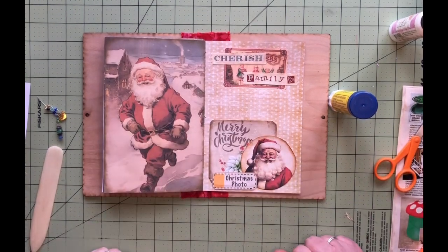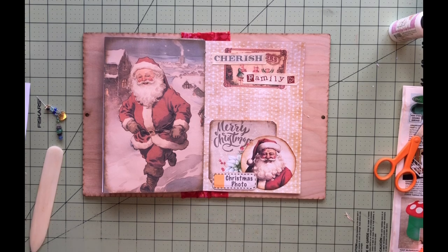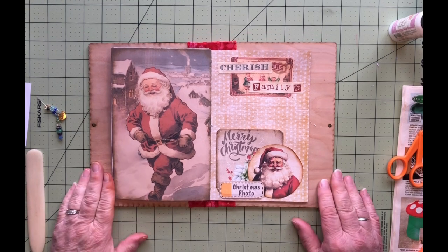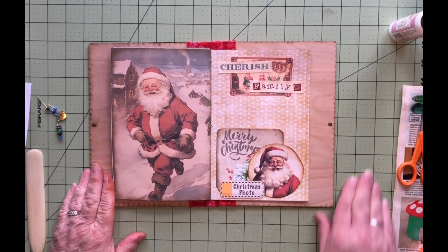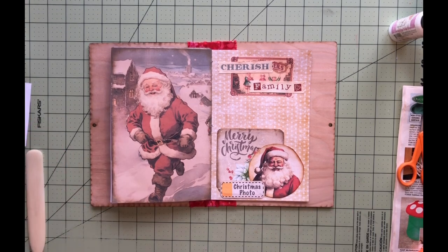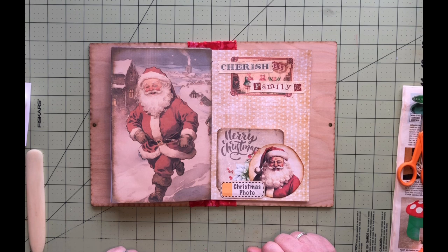Christmas photo — cute! Okay, well that is going to be it. If you liked the video, a thumbs up would be great. Don't forget to subscribe to the channel if you have not done so yet, so you can get notifications of the upcoming videos for the rest of this project for my December daily. Thanks so much for stopping by and, as usual, I hope you all have a wonderful and creative day. Bye now!